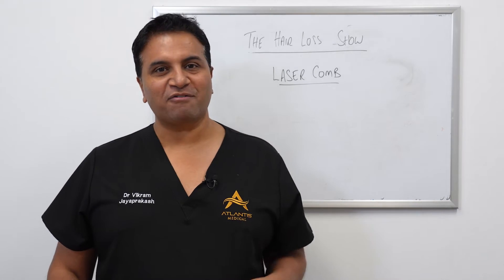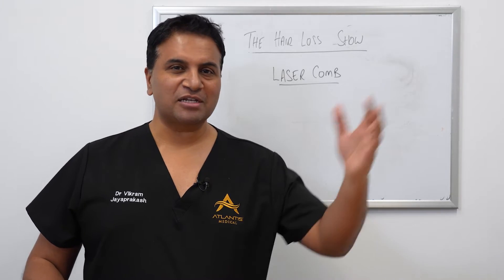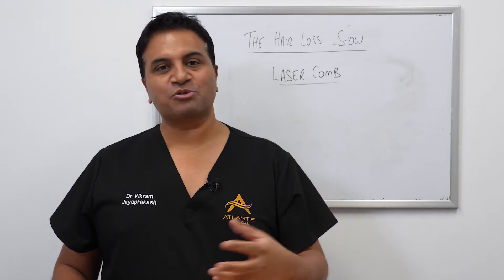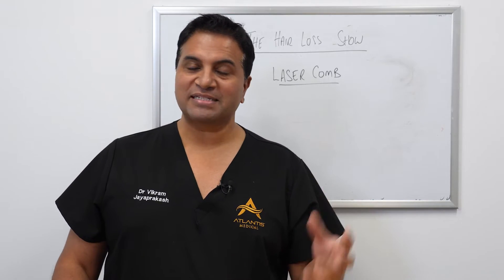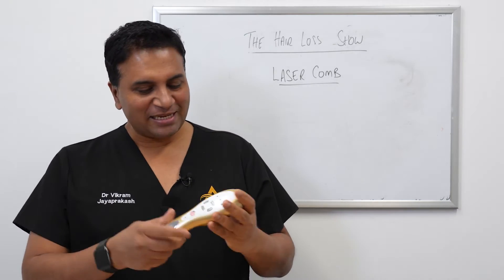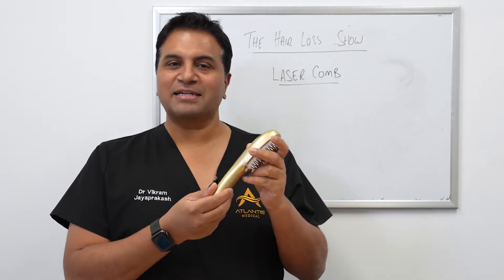I was recently at a conference and, as with all these conferences, a lot of companies come to demonstrate and sell their various products and supplements. But I was particularly enamored by this laser comb.